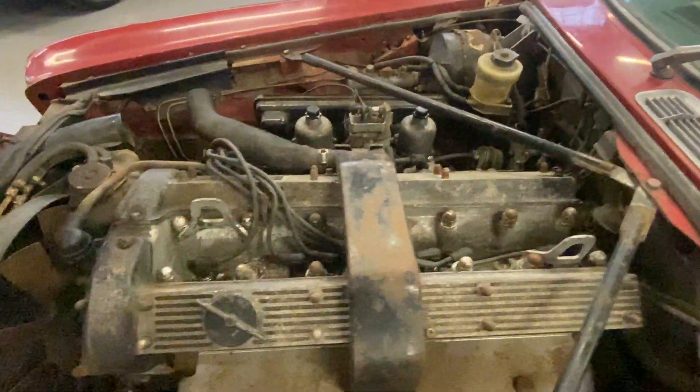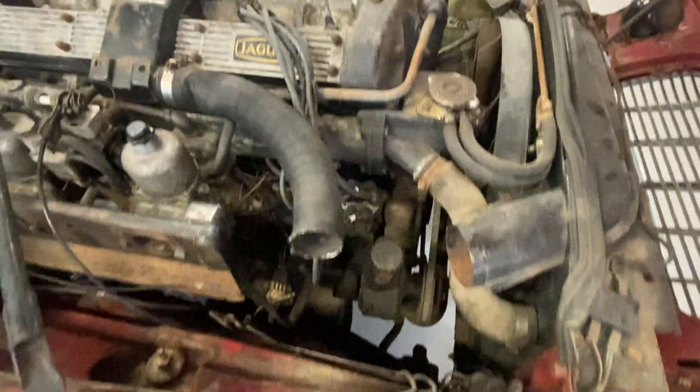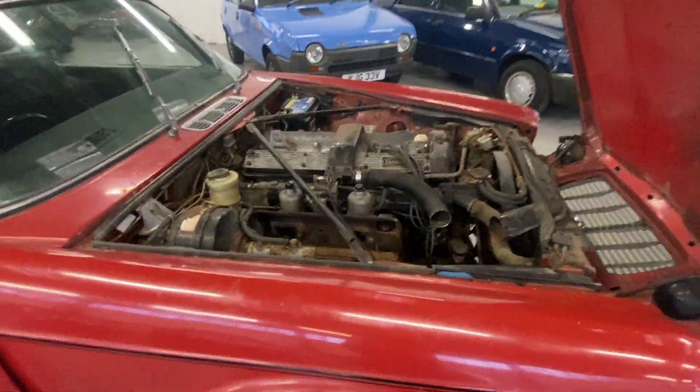In the engine bay now - have a good look round here. It's got a good basis for a restoration project. The prices of these are through the roof at the minute. I will get it started up - it is noisy because of the exhaust system, but it does start.